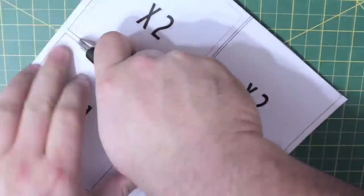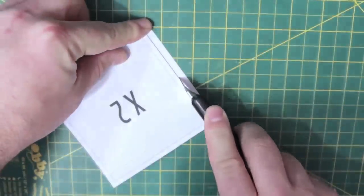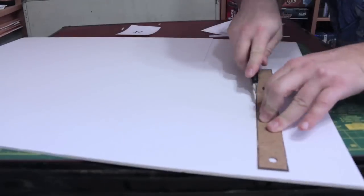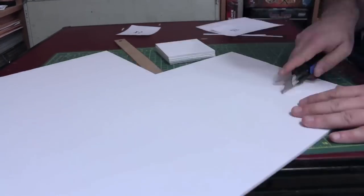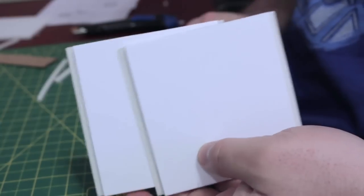Start by cutting the squares out from the pattern. You can either do this by printing and cutting the squares out, or you can skip this part and measure out your squares instead. If you're using the pattern, mark the corners of the six squares. If you're just measuring, make six 4-inch by 4-inch squares. Then using the rabbit cutter, cut all four edges off of two squares, cut opposing edges of another two squares, and leave the last two squares intact.